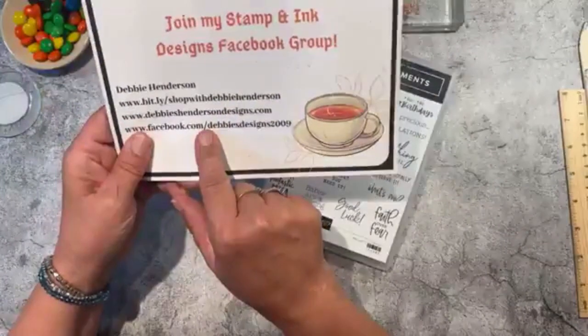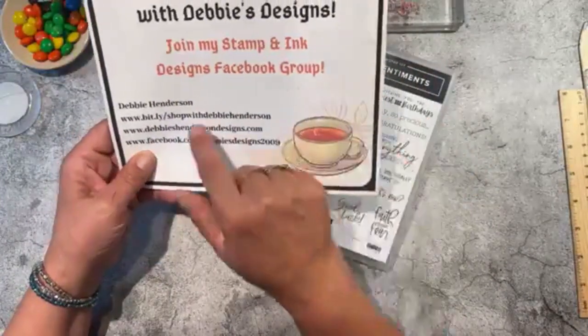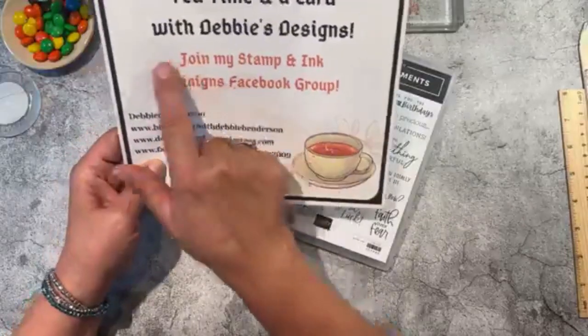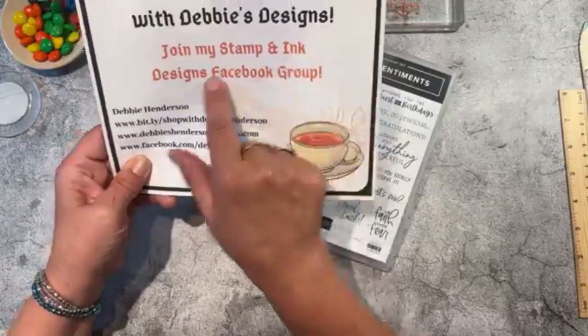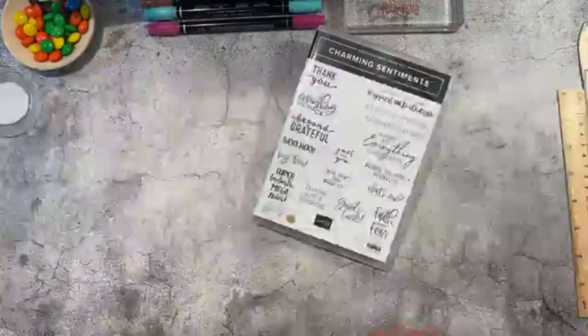Welcome to my weekly tea time and a card. For those of you watching this later on YouTube, make sure you come find me on Facebook under Stamp and Ink Designs group — right here, Stamp and Ink Designs Facebook group.